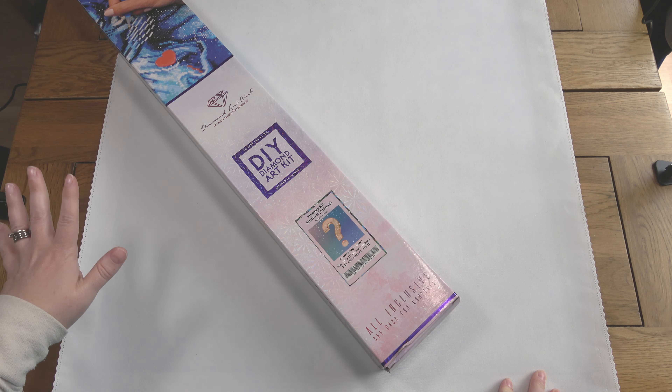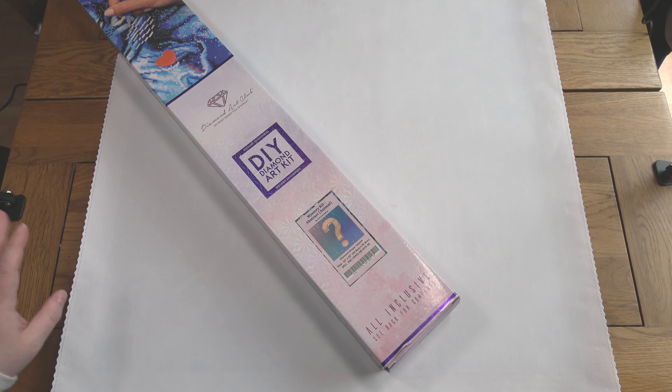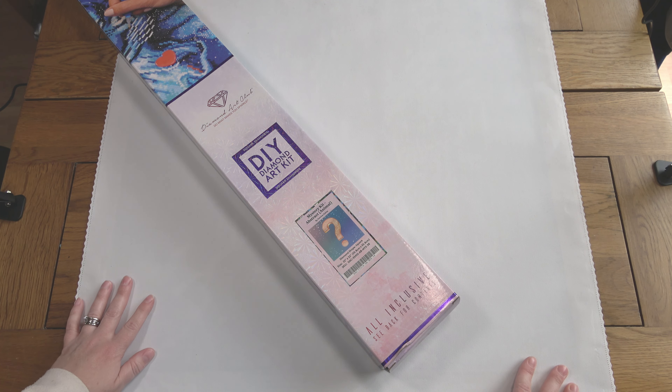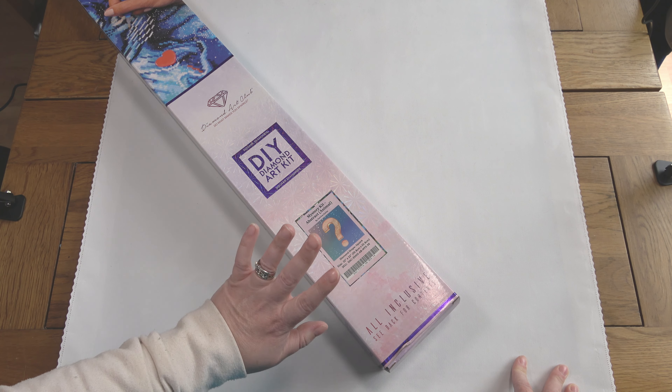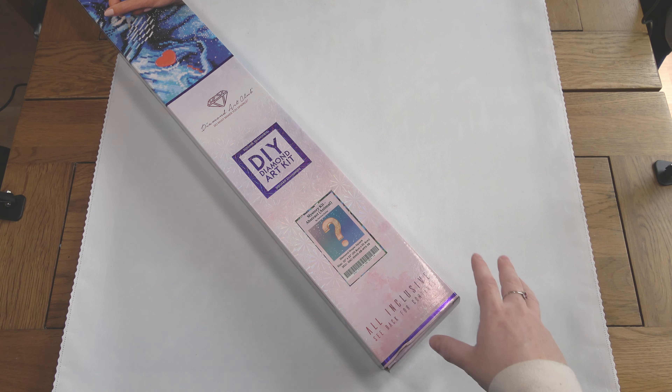Obviously this is going to contain spoilers — I assume you haven't clicked on the video unless you want to see what this painting looks like, but just be warned just in case. It was quite small, which appealed to me because Mystery Kits are often really large and detailed pieces. This one was only 55.8 by 55.8 centimetres. It's square because Diamond Art Club only does square kits for Mysteries so that you can't see the background.